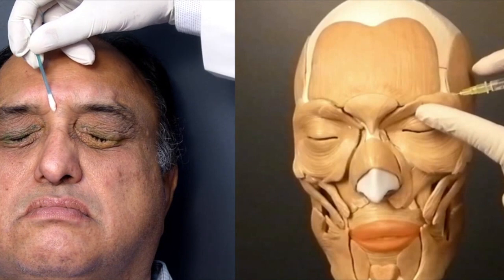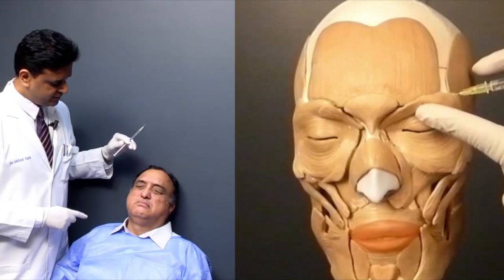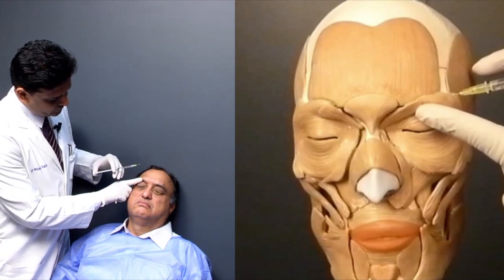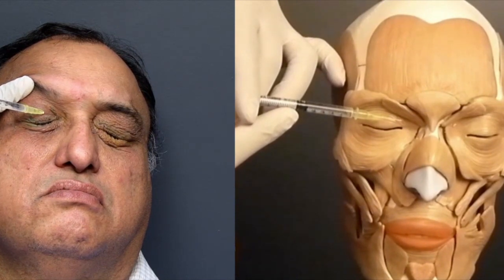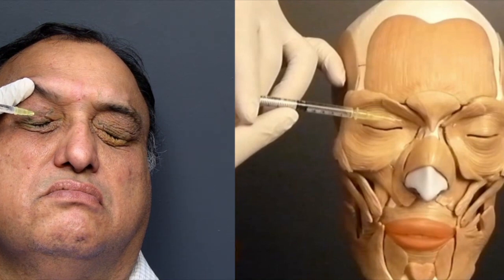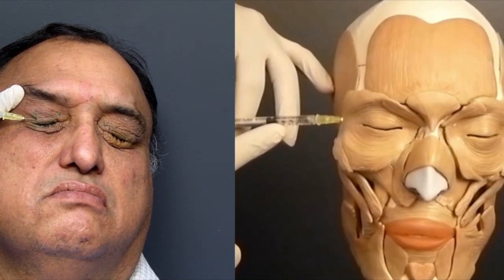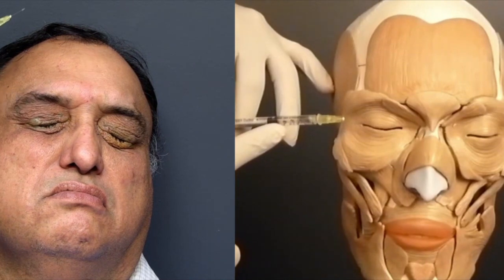Keep a cotton bud or tissue handy in case there is some ooze. I have now changed the syringe and we are going to inject the right side. Again, my non-dominant hand holds the eyelid pushed apart. We will start with the medial pretarsal injection, just going underneath the skin, lifting it up slightly, and raising a wheal very slowly — the slower you inject, the less pain the patient will have. We will also do the lateral pretarsal injection. The upper medial and upper lateral are now over.